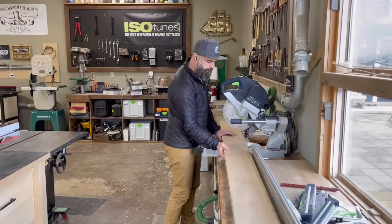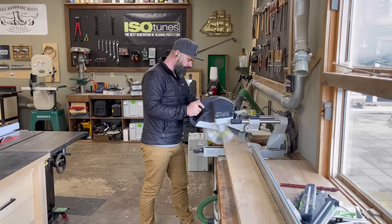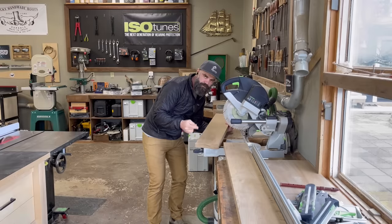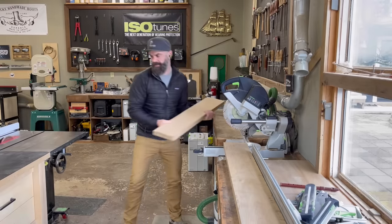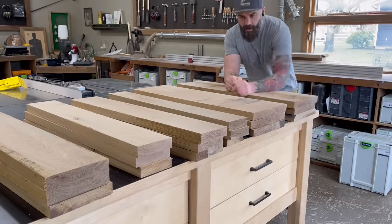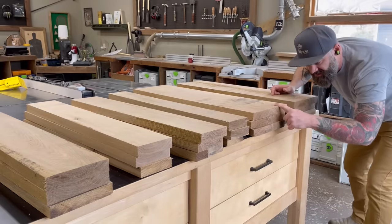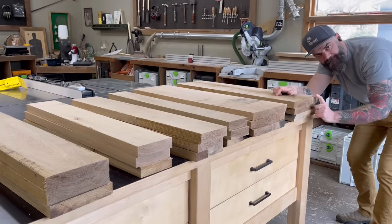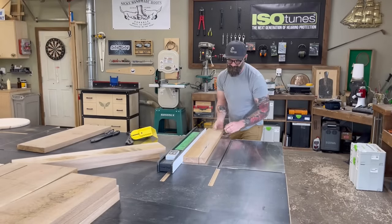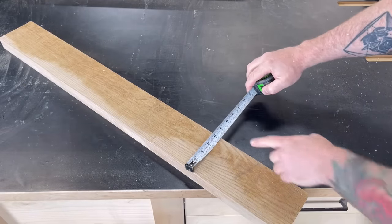I took some six-quarter white oak over to my miter saw station and started breaking it down into leg-sized pieces, making sure to cut them a little bit long so that after I get them all glued up, I can cut them to final length. Because I'm using six-quarter white oak, I figured I can use three boards to get one four-by-four leg. Eight legs total. Now that I had all my pieces roughly cut to the right length, I trimmed them down to roughly the right width over on the table saw, leaving them at four and a quarter inches.